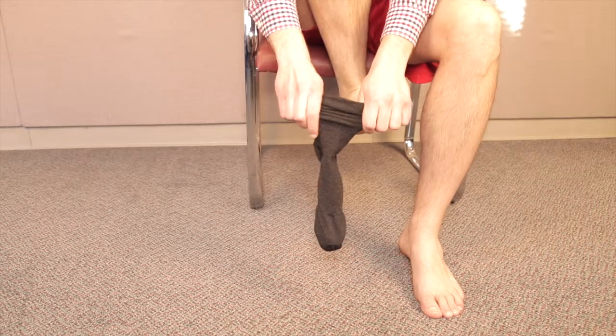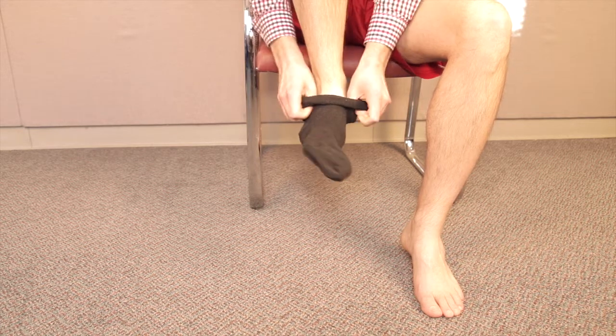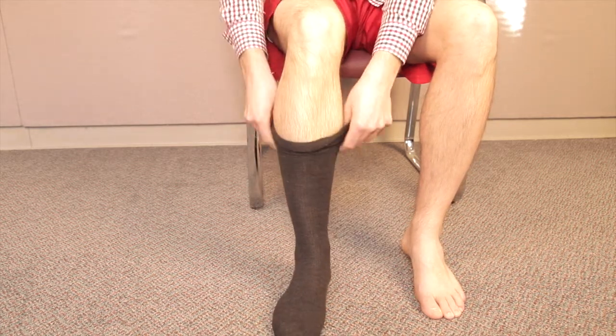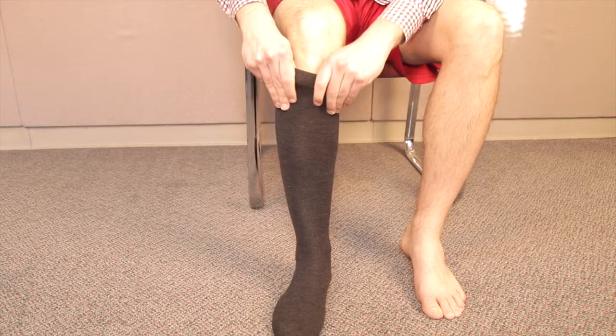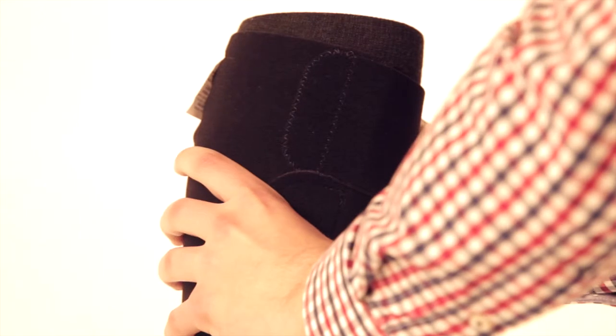For the foot and ankle, to don the garment, patients simply need to pull on the compressive silver liner, adjusting it comfortably right below the knee.